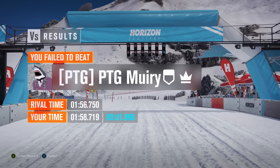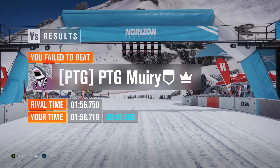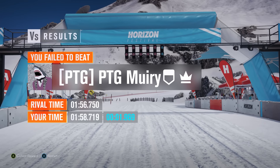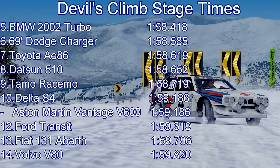From the Tamo, 58.7! That was a good run — I'm pleased with that one. We found a massive amount of time — about the 2 second mark on that run — by being neat, stopping the car sliding around, and being as precise as possible. It's an excellent car. The 58.7 will put the vehicle into ninth place. It beats the Delta S4, the Aston Martin Vantage V600, the Transit, and the Fiat 131. However, it does lose out to the Datsun, the crazy crazy Datsun, the Toyota A86, and the likes of the Dodge Charger and the BMW 2002 Turbo. But it's a massively crowded area of the table — we're only talking about three tenths to that BMW 2002. That's a decent showing, a much much better run from me on that final one.